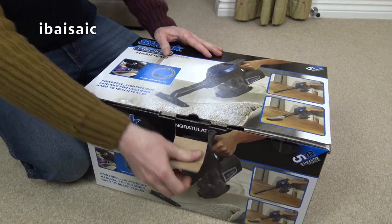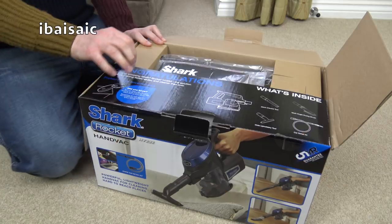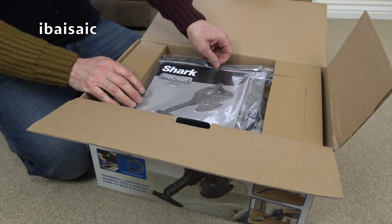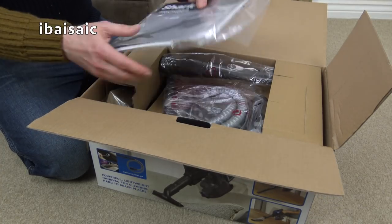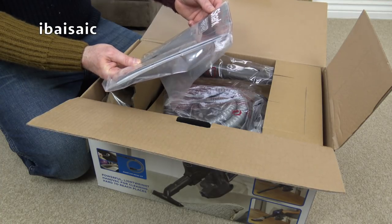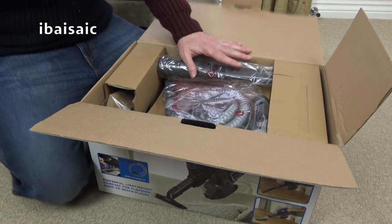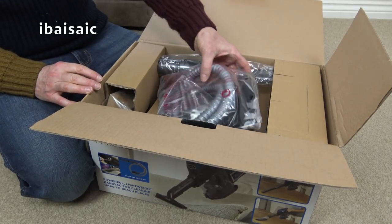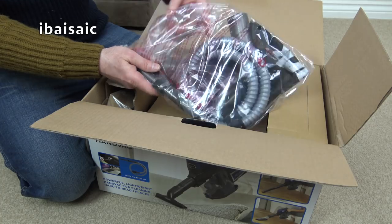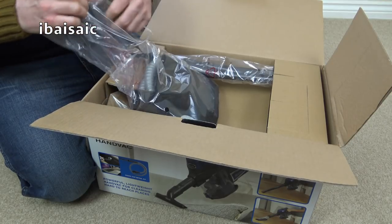This is based on the earlier Rocket - the orange one I unboxed and demonstrated on my channel a while ago - but this is just a handheld unit. The model is HV292UK. Even buying through eBay, you still get the same consumer rights. I like this one because it comes with extra tools ideal for cleaning out the car, but you can use this handheld vac all around the home. Being mains-powered, you don't have to worry about the battery going flat before you've finished cleaning.